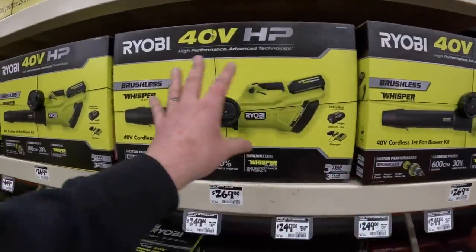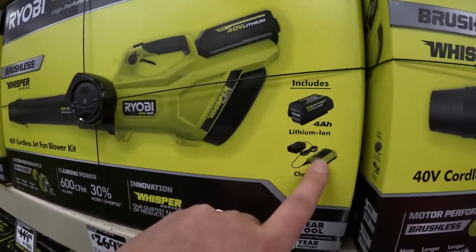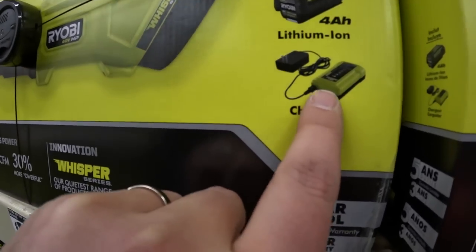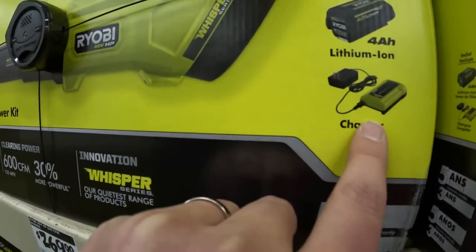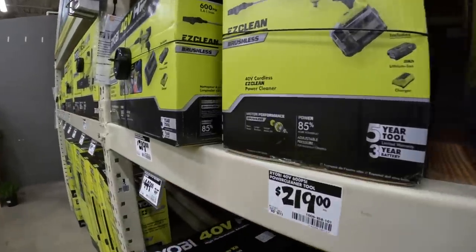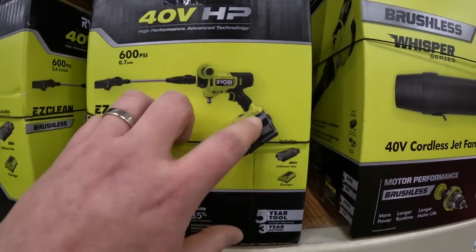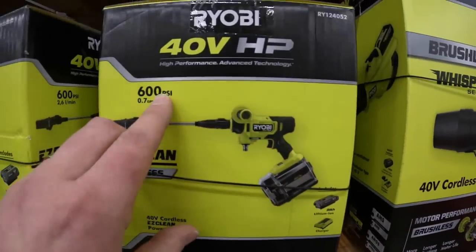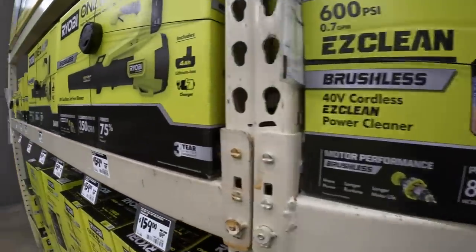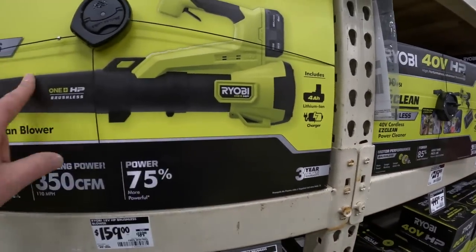This is the style but it's not the one I have. This is $269 and comes with a 4 amp hour battery and charger. $219 for the 600 PSI Easy Clean - I have the 18 volt HP version and it's still 600 PSI. Worth getting - I love it, it works really well. $159 for their 350 CFM blower kit, comes with a 4 amp hour battery and charger.